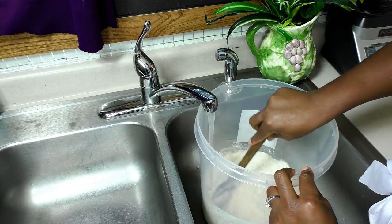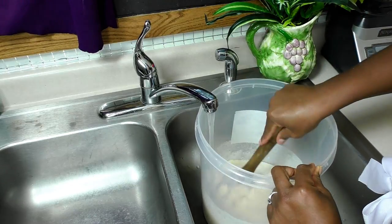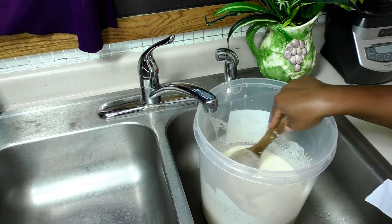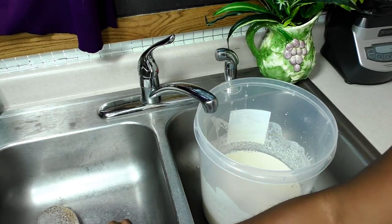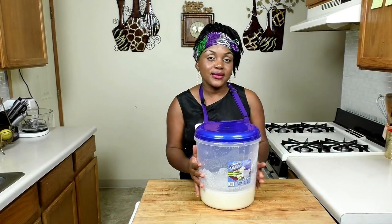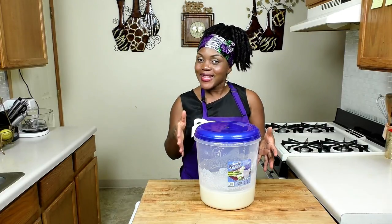I'm going to mix with a wooden spoon so the corn flour mixes well with the water. Sometimes I'll use a whisk — just make sure it's nice and smooth. Then I'm going to cover this and place it into a cupboard right here in my kitchen so it can ferment. It takes two to three days to ferment, then I'm going to show you guys what it looks like.